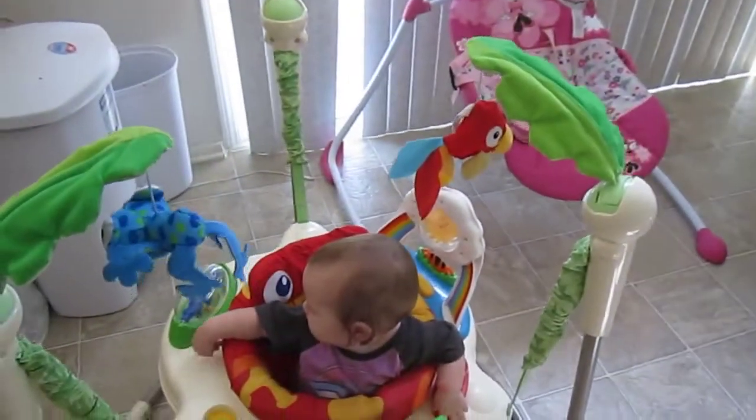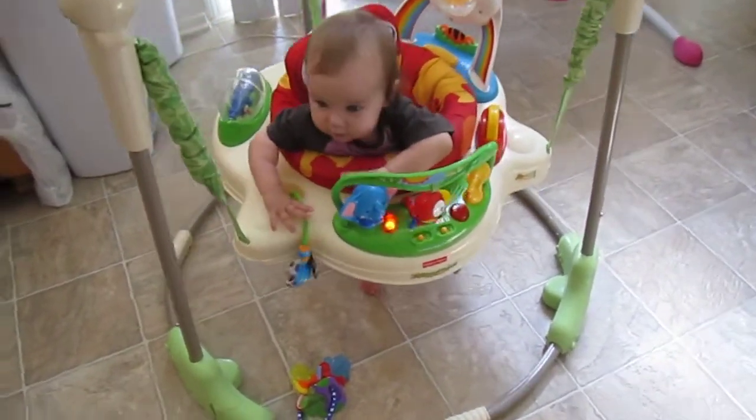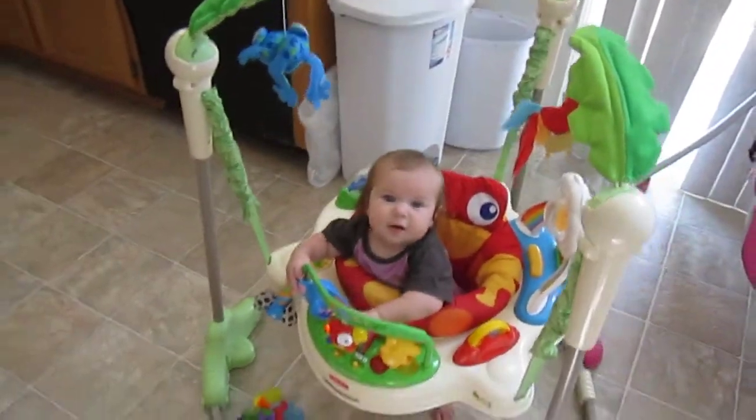I actually got this second hand, and I wanted to give a review just in case anybody out there is looking for a nice jumper.